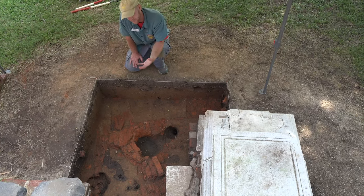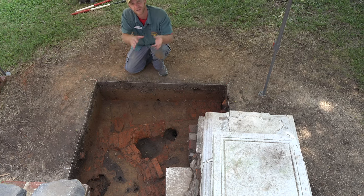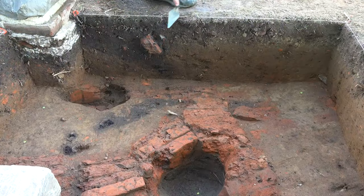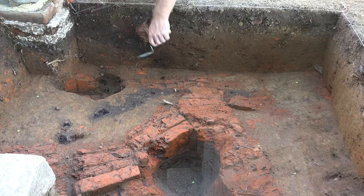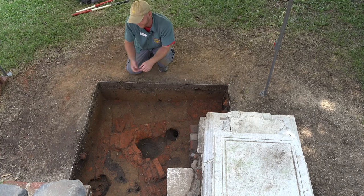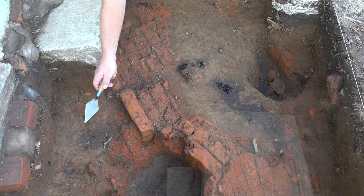When we excavated here we didn't just go right down to the brick level — we always dig in natural layers. Basically, we take out different types of soil individually and separately. In this particular unit we saw a few different types of soil. The first thing we saw was a nice dark topsoil, relatively modern. It goes pretty deep in this corner over here because there were eroded-out root holes. When a tree dies, the roots decay, and oftentimes they leave cavities. In this case those cavities collapsed and filled with topsoil, so we see them protruding down — you can see all that dark gray material moving across portions of the unit.